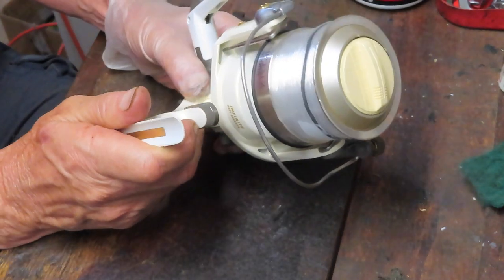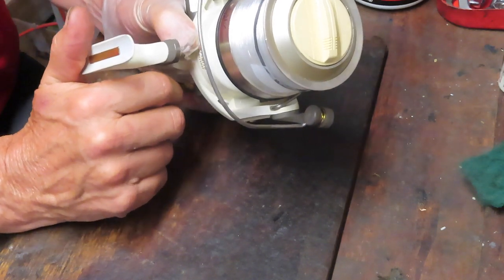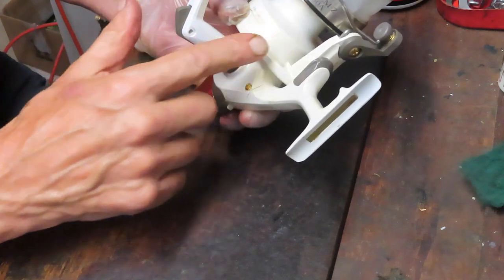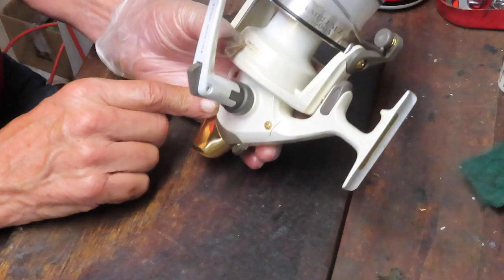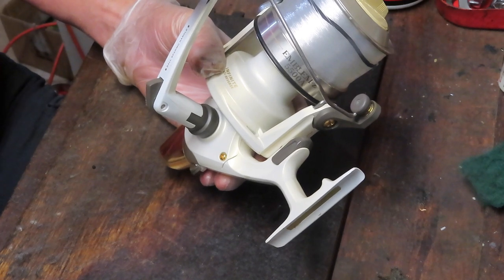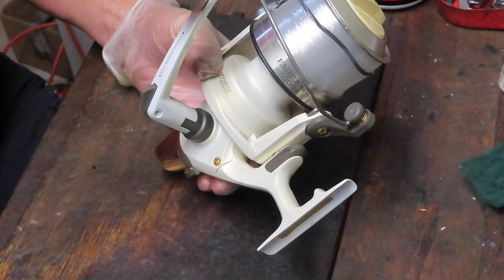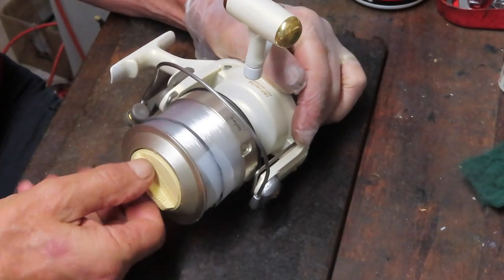It's a huge reel — it came in for service. Robert sent this in and we're going to do that service, take it apart, and show you how this reel is made. The top end is a little different; you can see the rotor setup. Underneath we have a worm drive and pawl similar to the Daiwa tournament reel and some Shimano reels. We'll show you how to take this apart, service it, and get it back fishing.